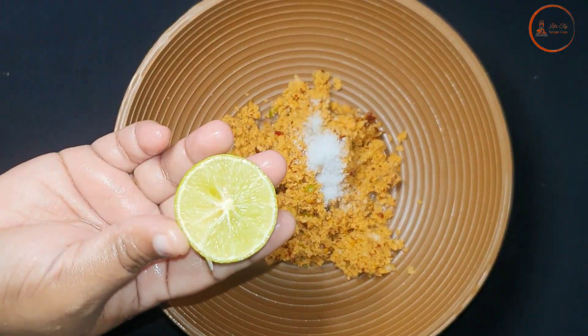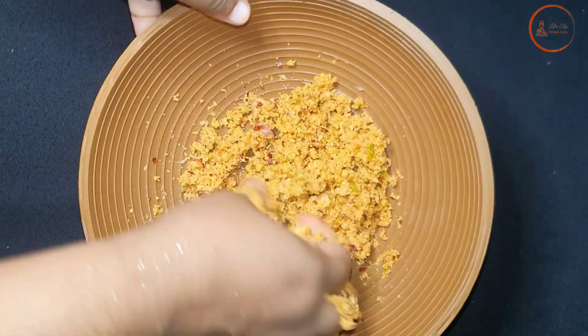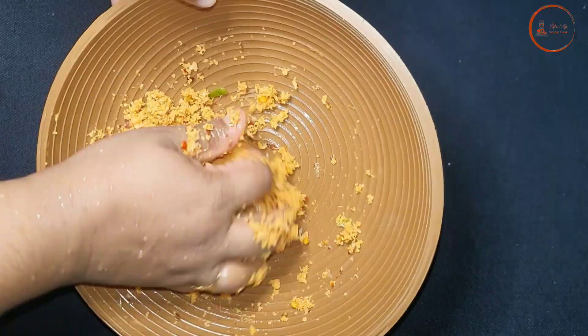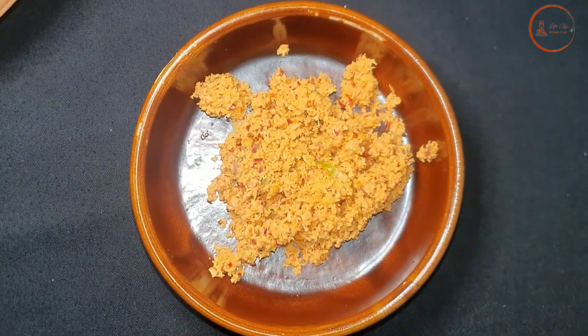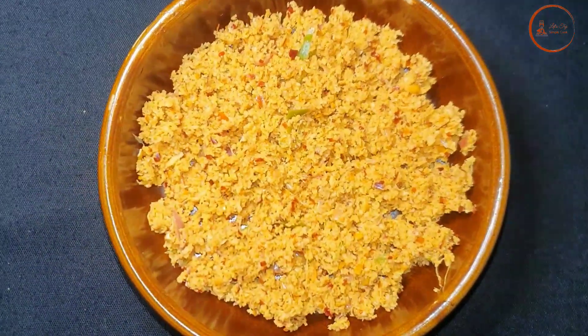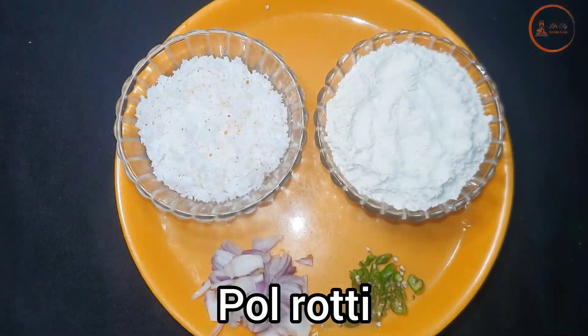I'm going to go to the kitchen and cook in one bowl. I'm gonna add the pot to the pan, and add a little bit of water to the pan. I'm going to cook it for a few minutes.